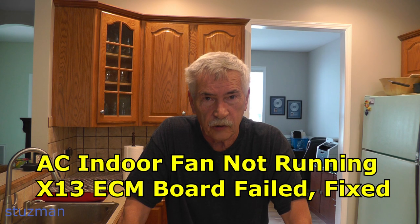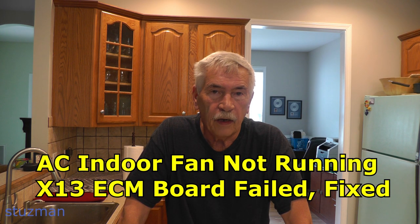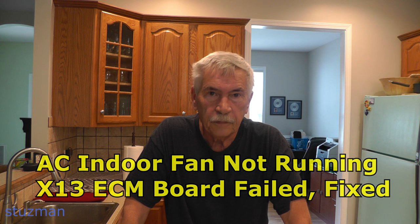Welcome to the Stutzman channel. My name is Terry. Now if you have an air conditioner or a heat pump, and specifically if you have an indoor air handling unit, on that unit you're going to have a motor. Nowadays, most modern units are going to have an electronically commutated motor on there.